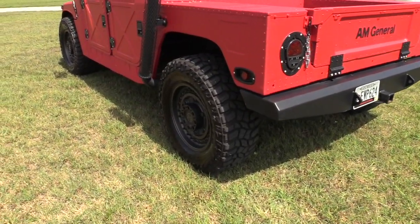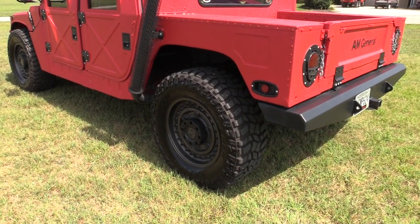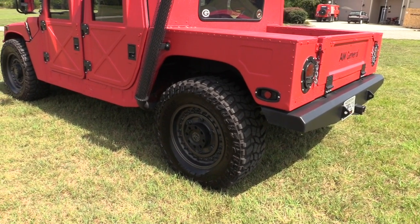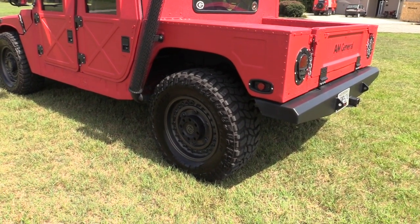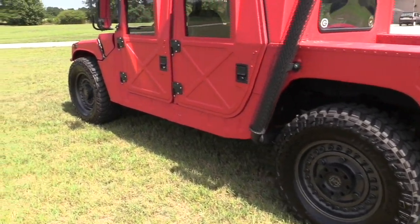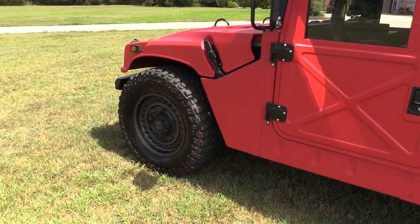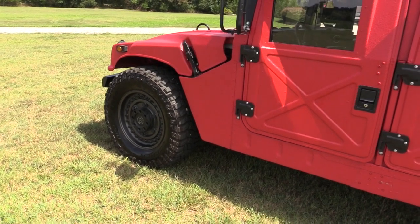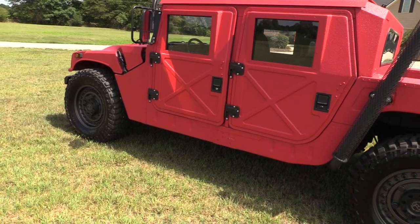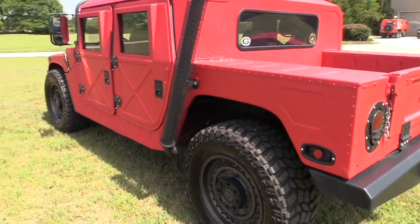Looking at the tires and wheels, these are Armory wheels in 20-inch, wrapped with a 1350 wide, 20-inch rim, 38-inch tall Cooper Discoverer STT Pro. The tires are great — they only have about 2,000 miles on them, and all this work was done basically 1,600 miles ago. Those tires are not very loud on the road; of course, the noise created by the truck kind of overcomes the noise of the tires.